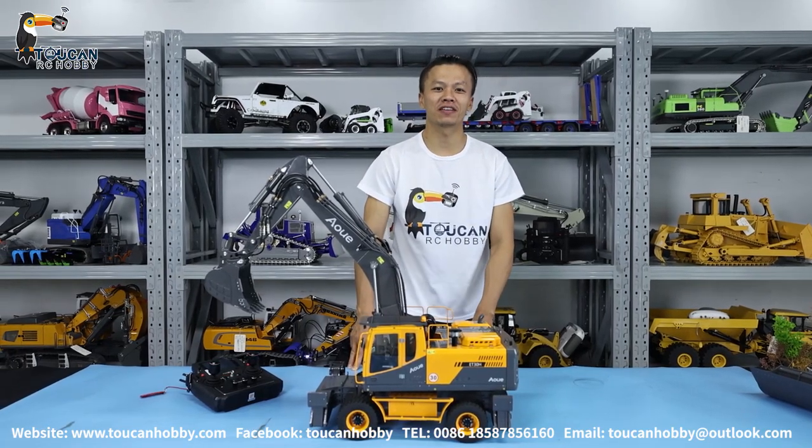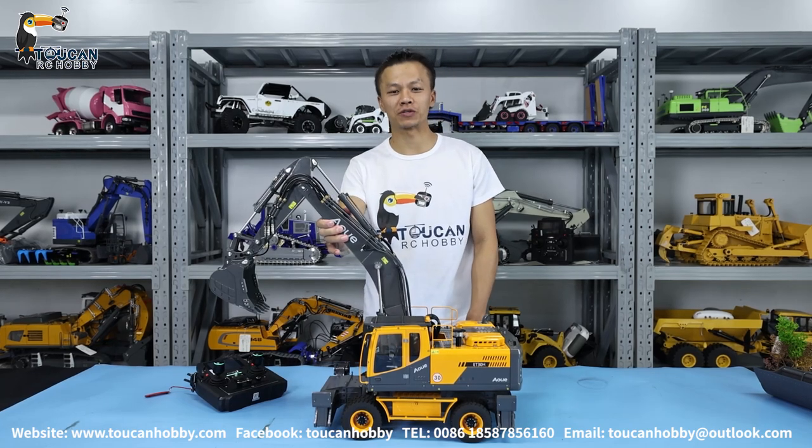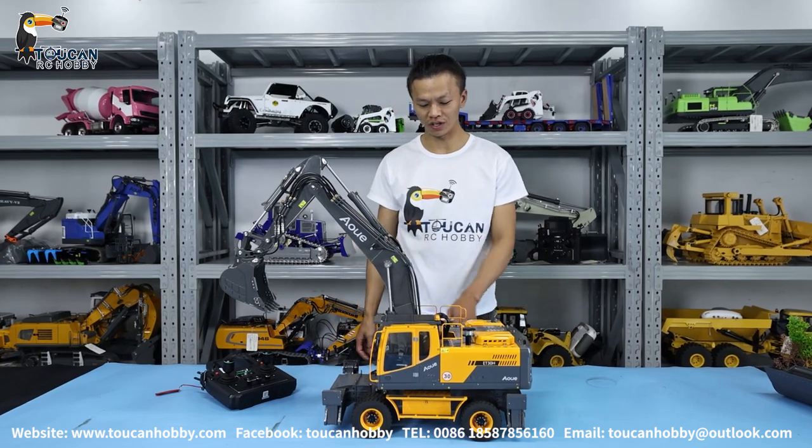Hi guys, nice to see you again. I'm Oliver from Token Hobby. Today I will show you this wheeled excavator. This one is from Leso 1:14 size, so AT30H.